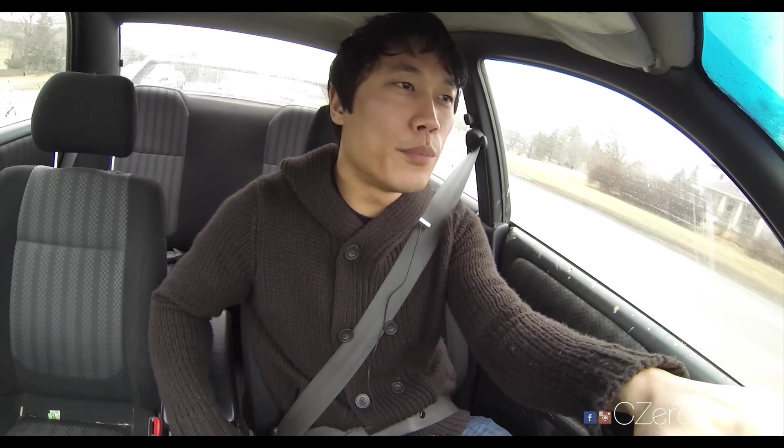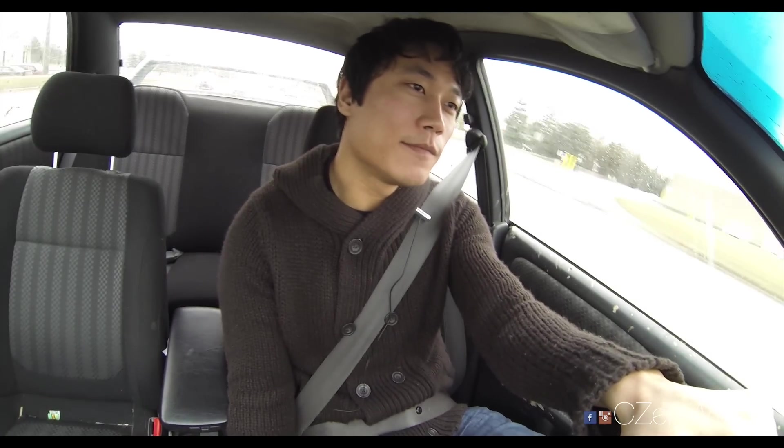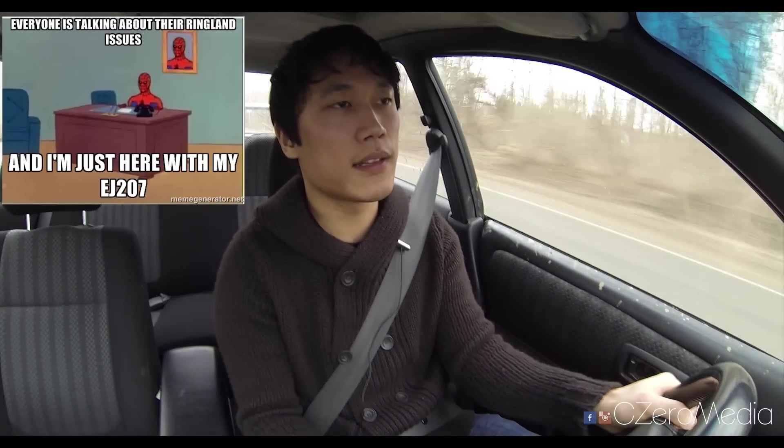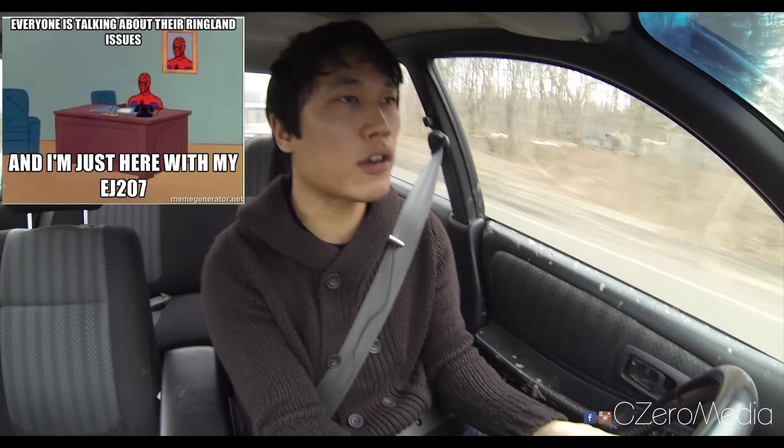Unfortunately Subaru didn't export the WRXs until 2002, so the only way for Americans to get a hold of a boosted 2.5 RS is to either import it yourself from Japan or Europe, or swap out a WRX or WRX STI motor and put it in this little car. This particular Impreza has been swapped with the EJ207 motor — it's a 2-liter motor, and because it's a 2-liter it revs up a little higher. This is the same motor that was available in STIs around the world except here in North America.